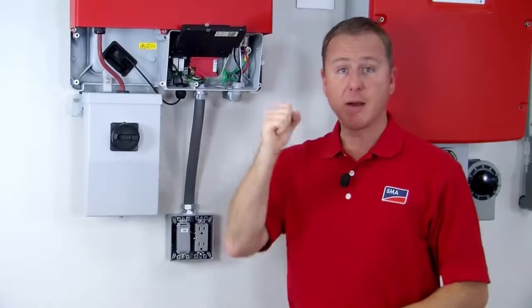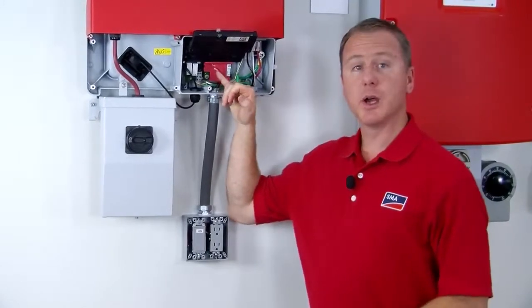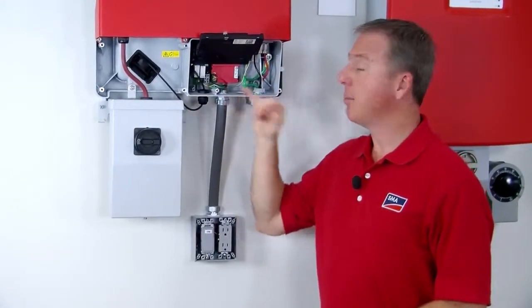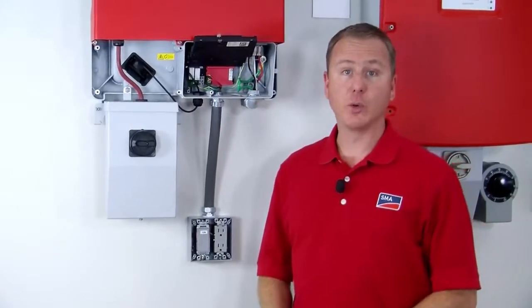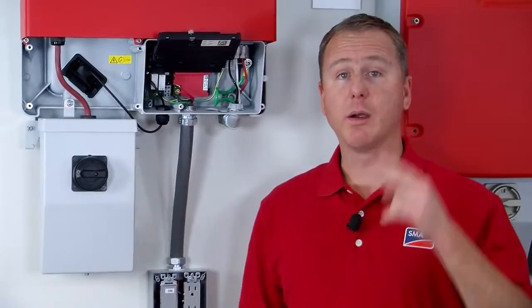Pull the screwdriver out and it will clamp down on that conductor. You'll have two conductors for the switch and then a black, white, and green conductor for the receptacle. I'm going to start with the switch wiring, inserting the screwdriver into the slot, pushing it in, and inserting the conductor.